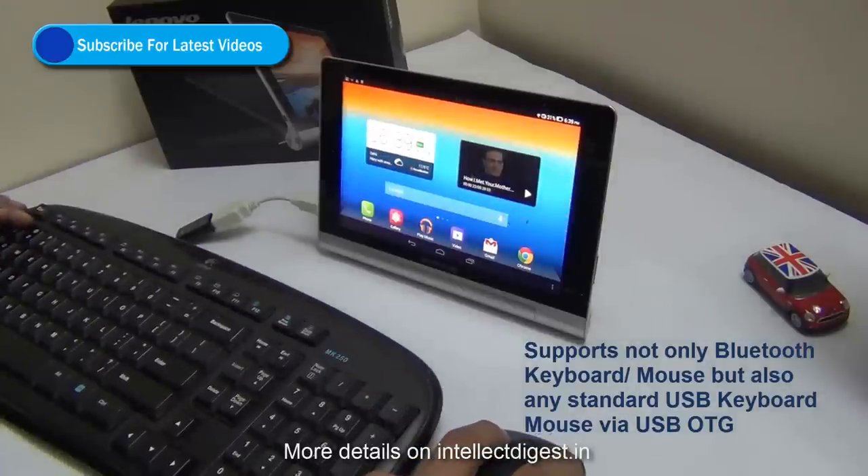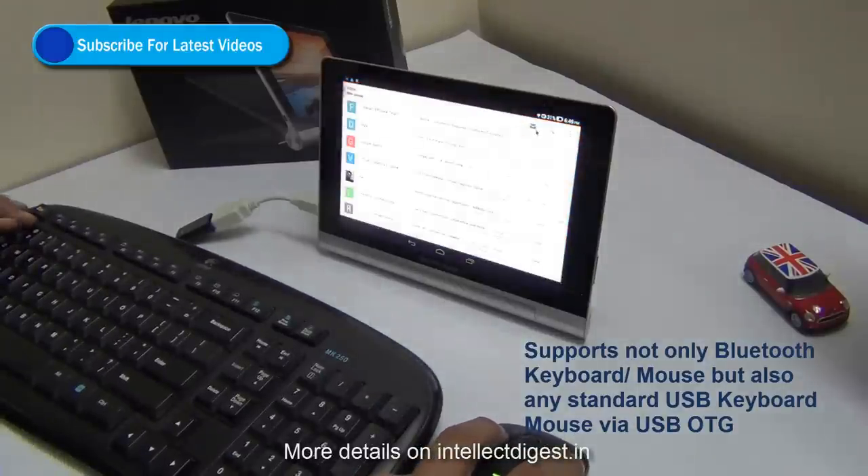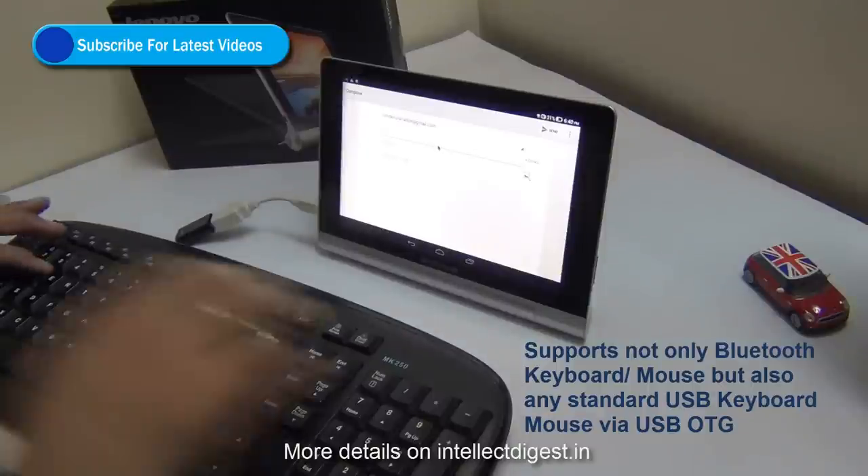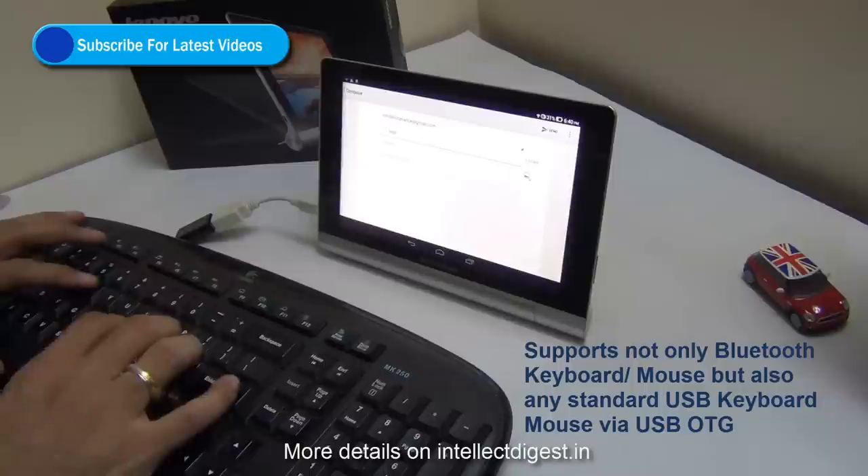So you can connect any wireless dongle which supports keyboard and mouse, like the one we have here. Just plug it into the USB OTG cable, plug the USB OTG cable to your tablet and you are ready to go.